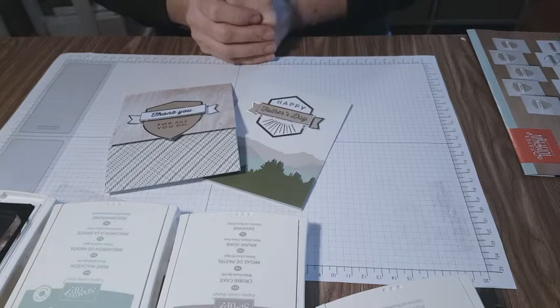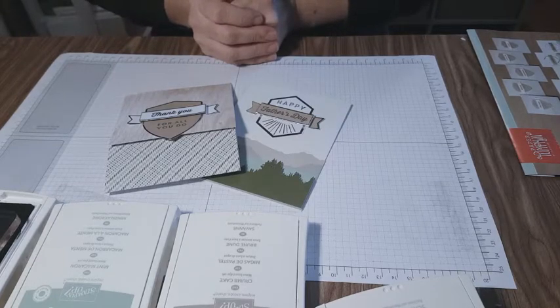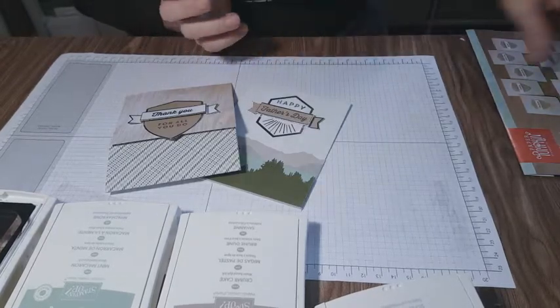Hey Stampin' Friends, Darlene with Darlene Stamps. We're going to go through the unboxing and the alternates for this month's Paper Pumpkin. What a great way to have some card therapy with all the work cut out for you.